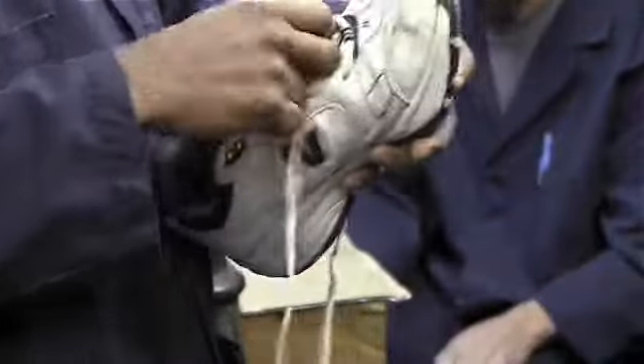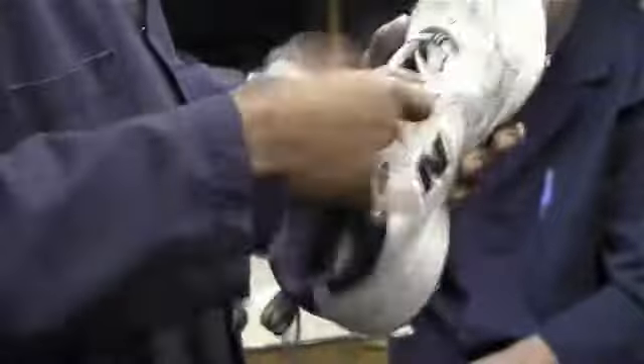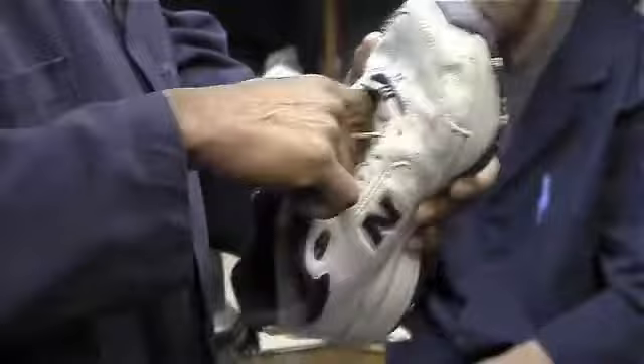First of all, you want to take the laces out of course so it's going to be white again. A lot of people like to try to put their shoes into a washing machine and dryer. The thing about putting them in the washing machine and dryer is it will loosen up the glue. Shoes are put together with glue.